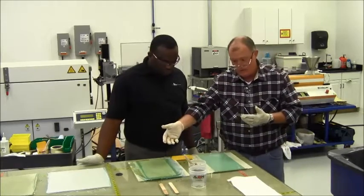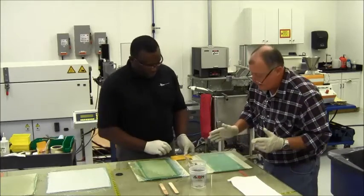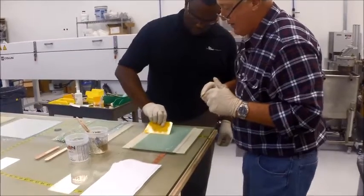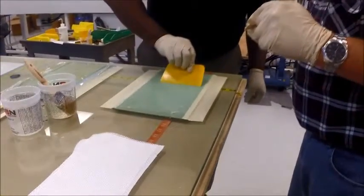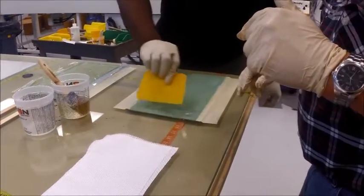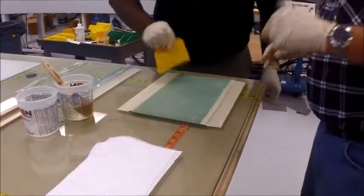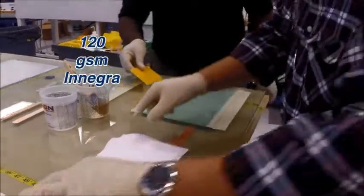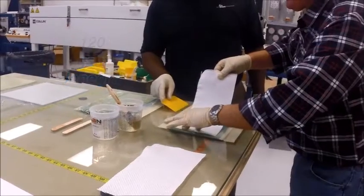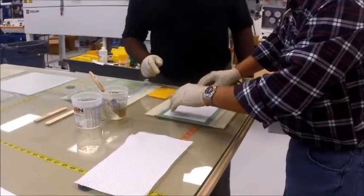That will also be the case if it's a continuous filament type veil as well as a glass veil. Go ahead and just squeeze that lightly. No wrinkles, no air, no entrapment. Now what we're going to do is go ahead and put our next ply down, which is our 120 gsm plain weave Enegra, and go ahead and wet that out.